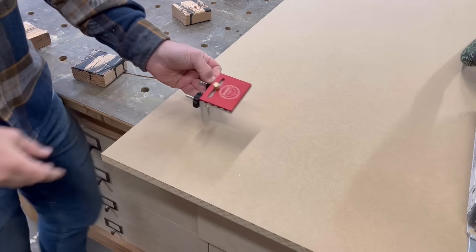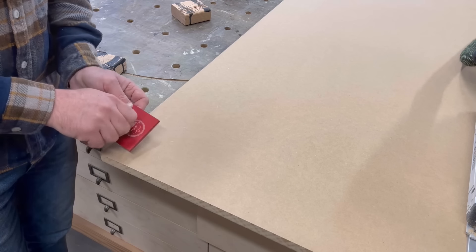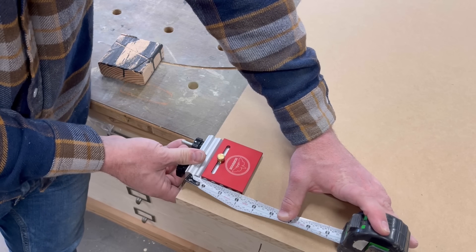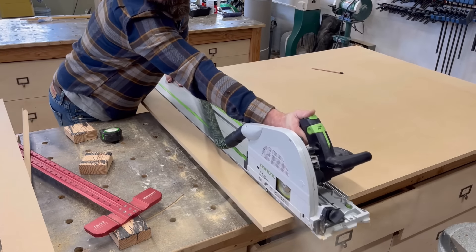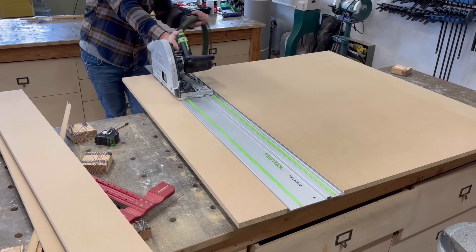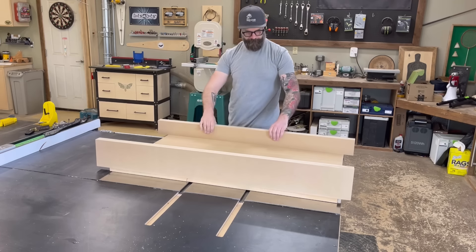Next, I need to cut the pieces for the fences on my crosscut sled. I'm going to be attaching this limited edition Bourbon Moth stop block from KM Tools — they are available on my website. I used that to determine the height I wanted the front of my fence to be, because I want the stop block to fit on the fence as it should. Once I figured out a rough height, I started ripping up some pieces of MDF for the front and back fences — ripping them a little wider than they needed to be so that after I glue up two pieces to get an inch and a half thick, I can run them through the joiner and still have material left to work with.